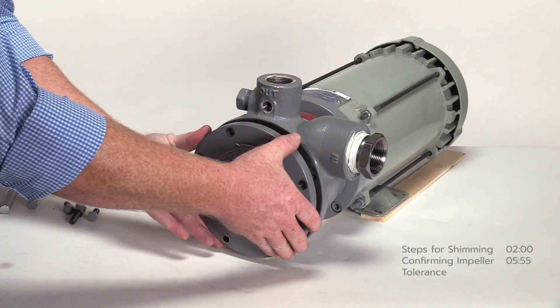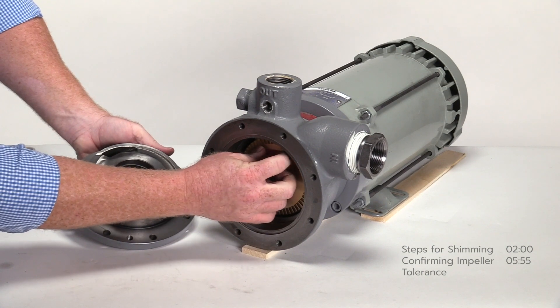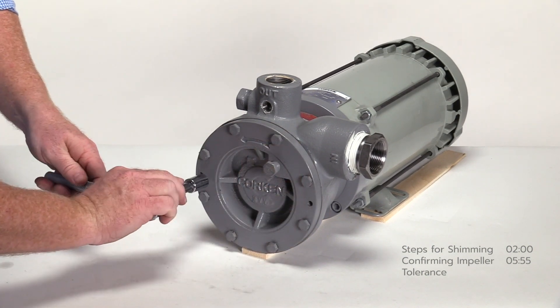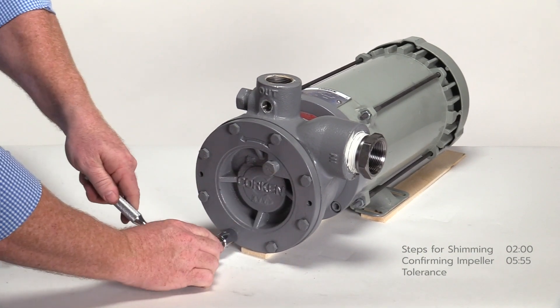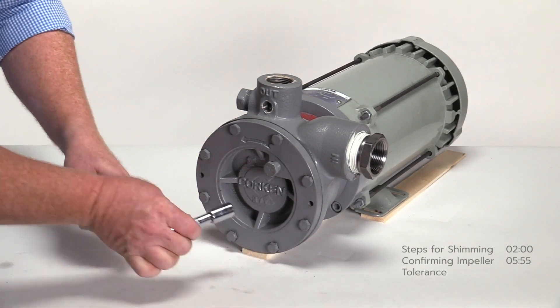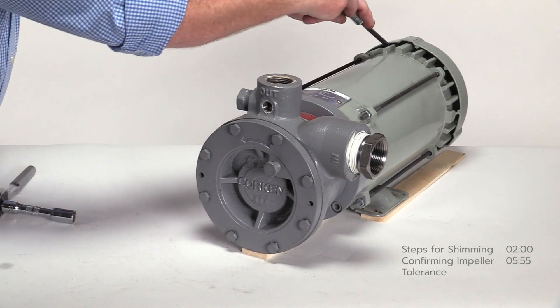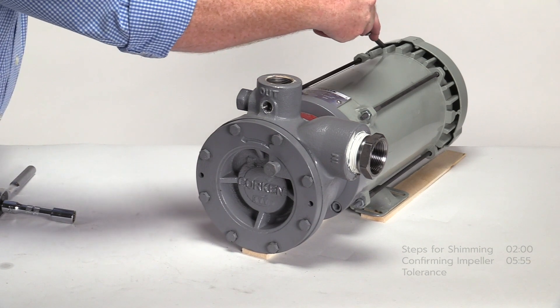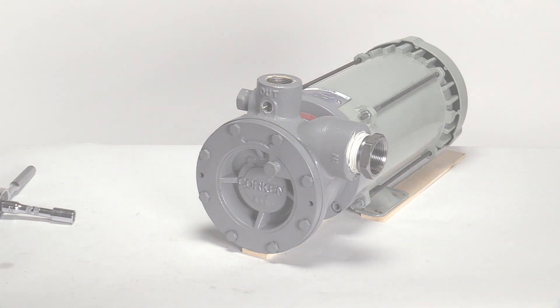Remove the pump cover and the small piece of shim on the impeller. Reinstall the pump cover without any shims. Secure the cover with all eight bolts and tighten in a criss-cross pattern. Torque the bolts to the value listed in the installation, operation, and maintenance manual. Lastly, confirm the pump shaft still spins freely using the screwdriver. The pump is ready to be put back into service. This completes the procedures for setting proper clearance for an impeller on a turbine pump.